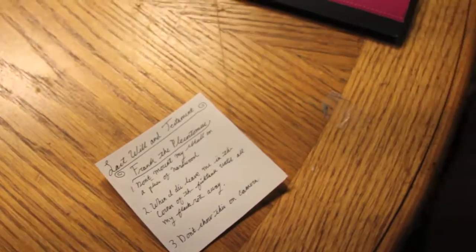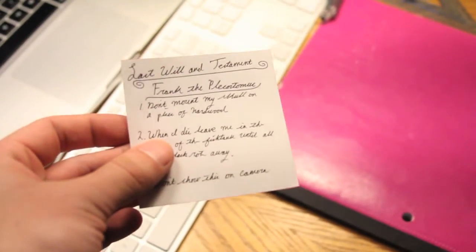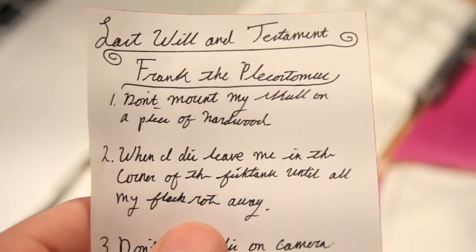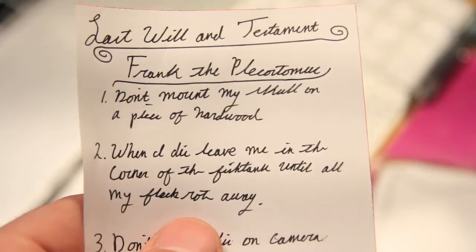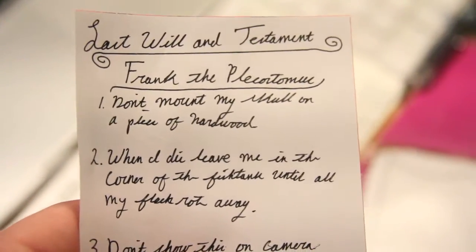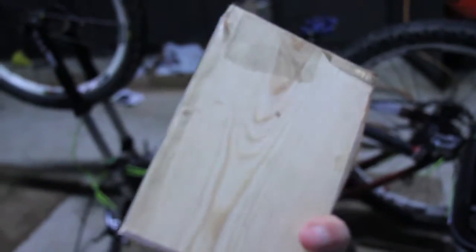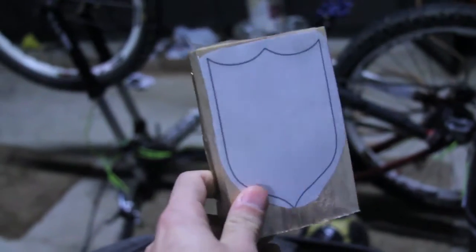Wait, what's this? It's Frank's last will and testament. First one: don't mount my skull on a piece of hardwood. Well, we've got to get it from a different piece of wood then. So, as per Frank's wishes, we are not mounting him on hardwood — we are going to use this piece of pine instead.